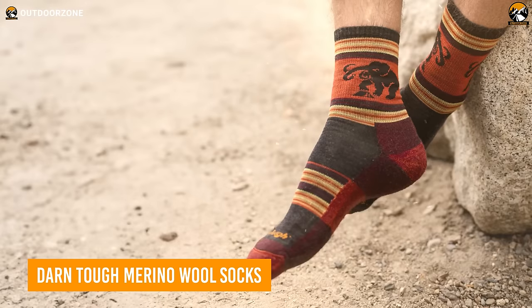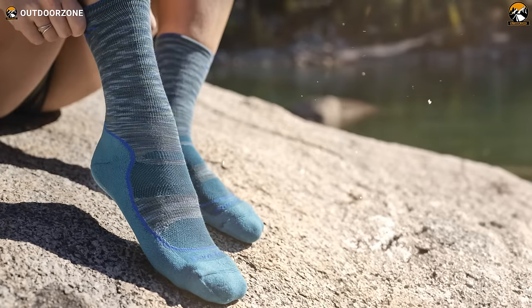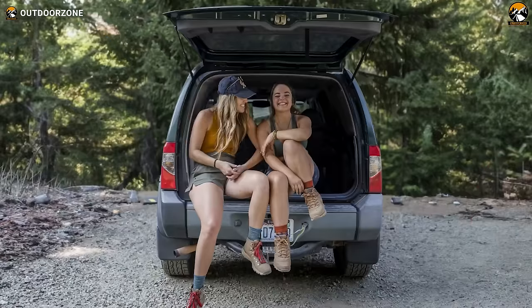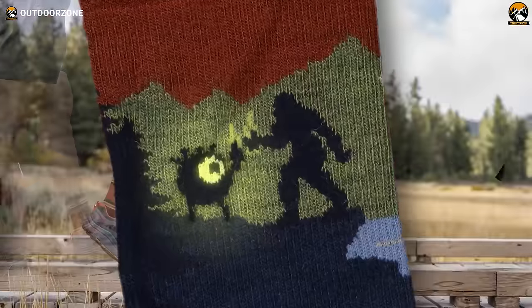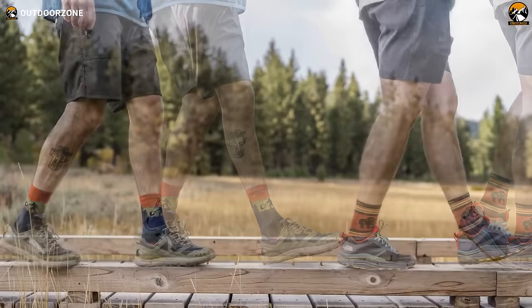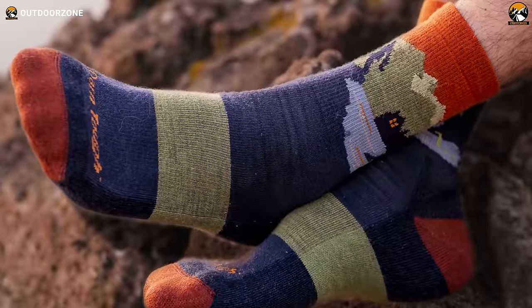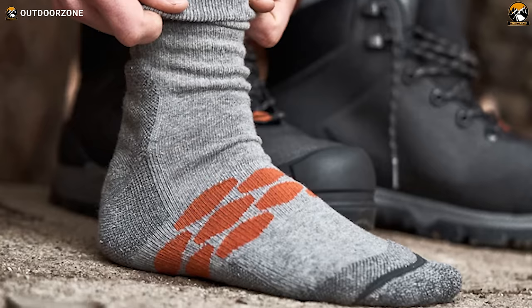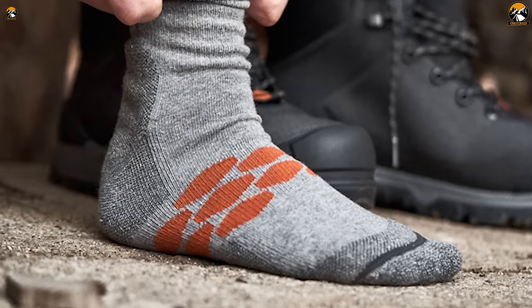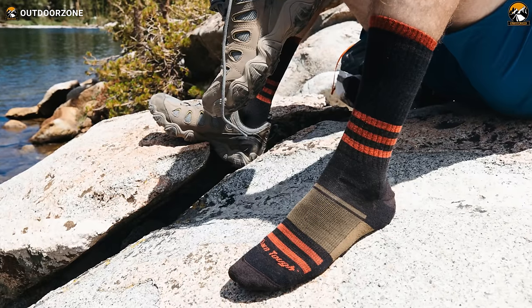Based on our experiences climbing on glaciers and hiking through deep snow, we strongly recommend going for a thin sock. However, during slow-paced day hikes or low-intensity camping trips, opting for a thicker sock is preferable to retain warmth, especially when you aren't burning as many calories. In such situations, Darn Tough socks are exceptionally comfortable — no itchy wool to worry about.